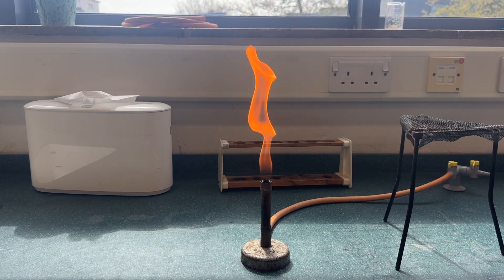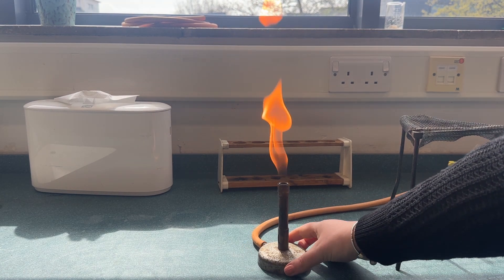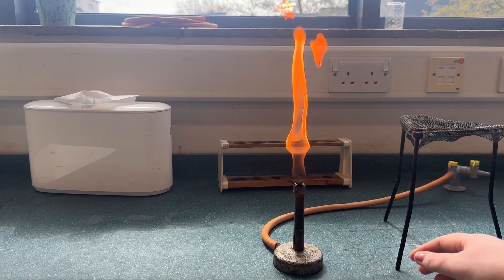Hi and welcome back to my channel. Today we're going to look at the different methods of heating. First of all we're going to look at the Bunsen burner. This method can be used for things which are not flammable.